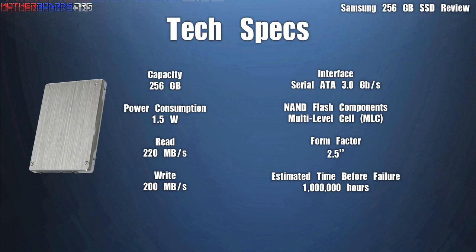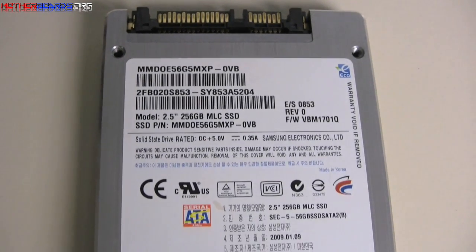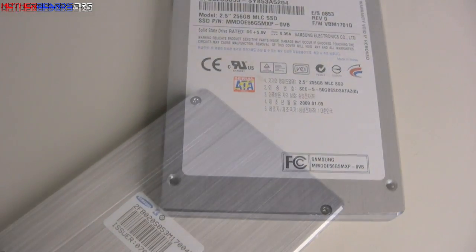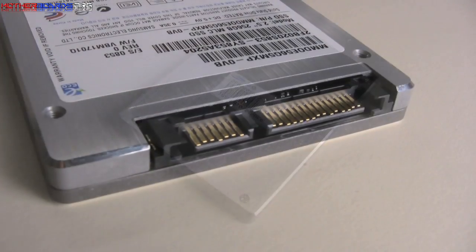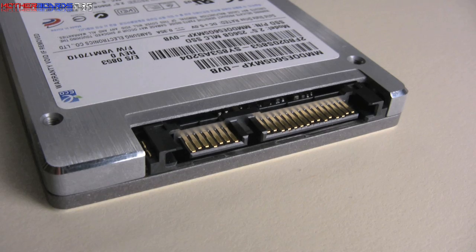Here we take a look at the specifications for the new Samsung 256GB SSD drive. Notice the drive we got is very plain. I believe the retail version actually has a Samsung sticker on it and is a little more visually appealing. The hard brushed aluminum exterior will also keep the drive from being damaged by any external sources.